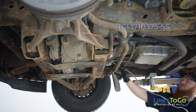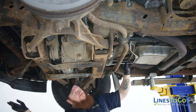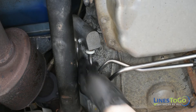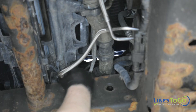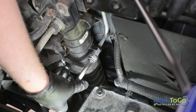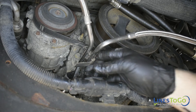Next, install the Lines2Go line labelled B into position. Connect the rear of the line into the bottom quick connect fitting in the thermal bypass valve and install the plastic ring. Secure the line into the two plastic clips at the rear along with the metal clip beside the engine. Route the front of the line up into position and connect the front of the line into the aluminum jumper line and replace the plastic ring. Secure both lines at the front using the plastic clip.